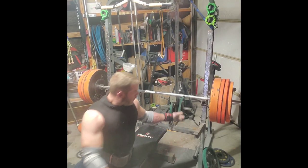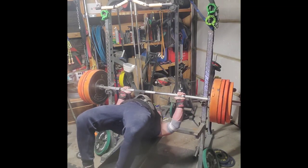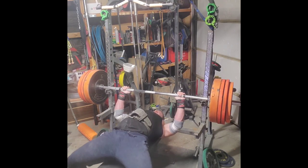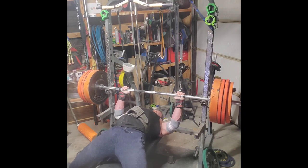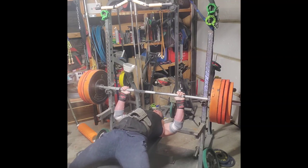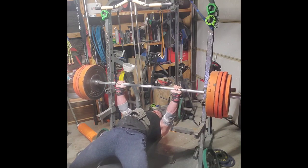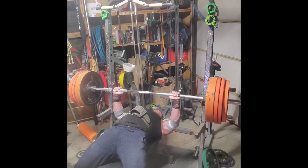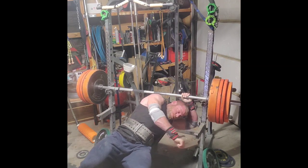Ever since I started using the software, I've shown notable improvements to all of my lifts across the board. I'm a very data-driven guy — I always track my numbers, write them down, and log them into a spreadsheet. The big game changer this provides is real-time analysis. I can see if I'm improving while I'm working out — I don't have to wait to aggregate data over time, I can see it instantly.